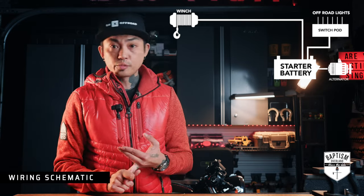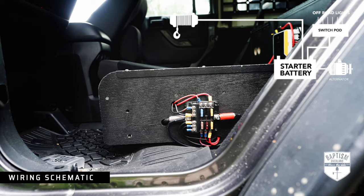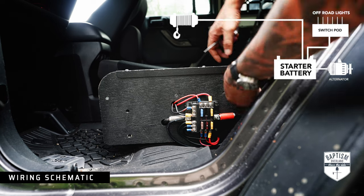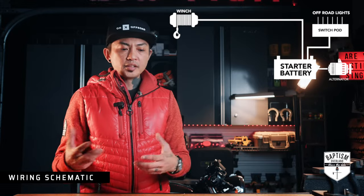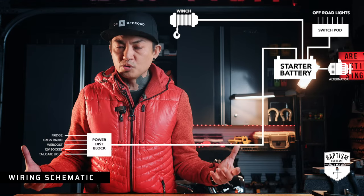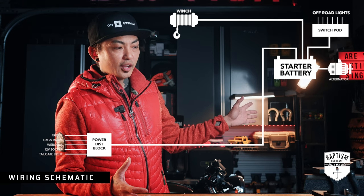Things like a fridge, GMRS radio, 12-volt sockets, USB sockets, a tailgate light — and I wanted it all to go into one centralized hub so I can manage it, monitor it, troubleshoot it. So I ended up building a power distribution system, but even that is tied directly to the starter battery.